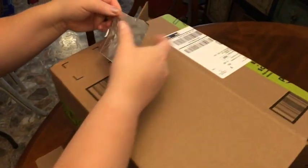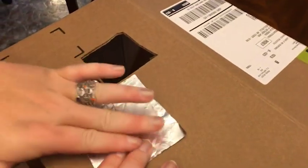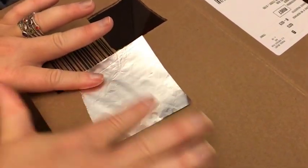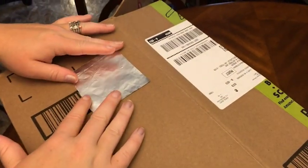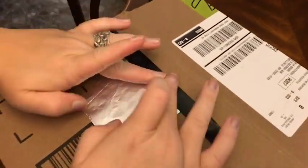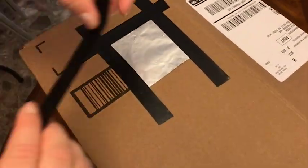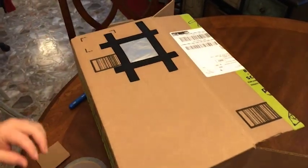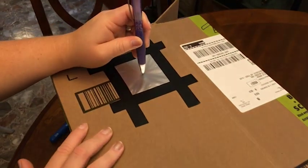We're going to take our tin foil and smooth it out and smooth out any wrinkles that it might have. We don't want any distortion there either. We're going to tape that over the hole. Once that's secured in place, then I will use my pen to poke a hole in the tin foil.